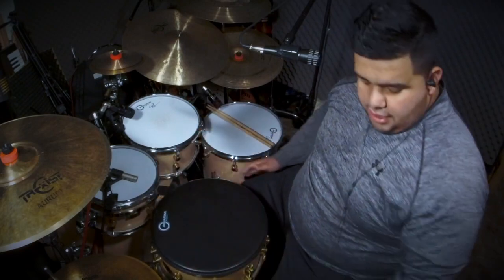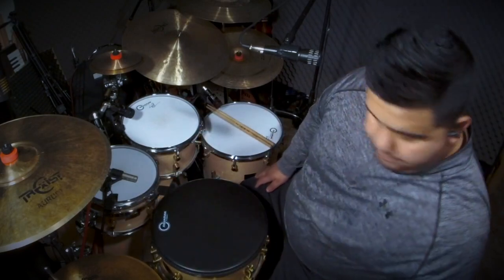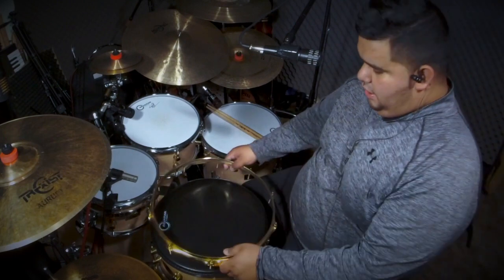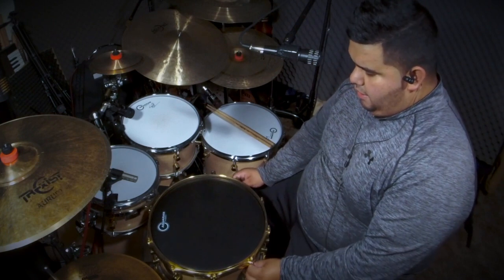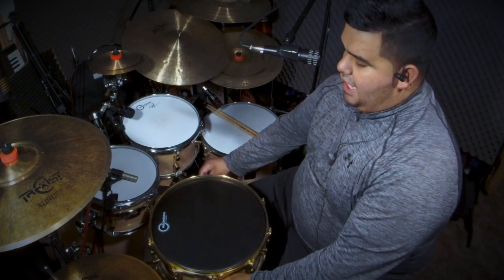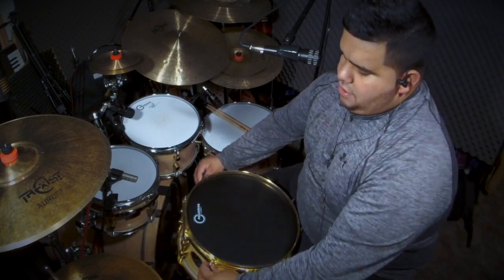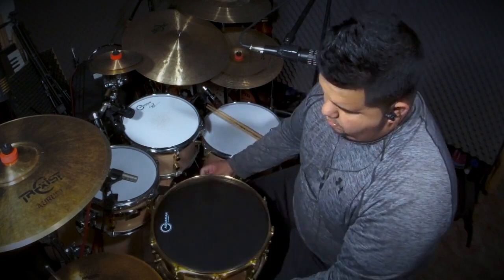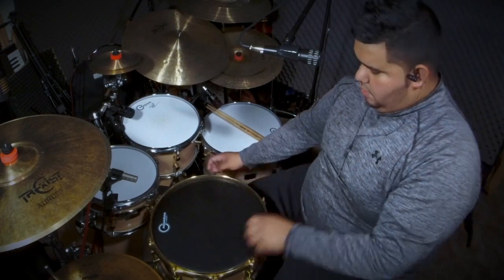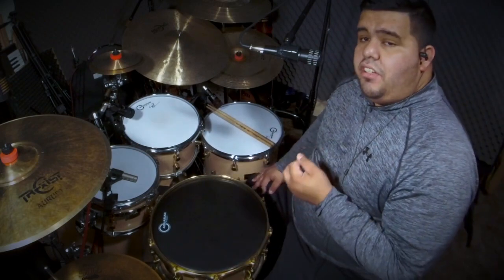I'm going to go ahead and put this on and make sure it sits right, then grab the hoops. What I'm going to do now is just make sure that all the tension rods are in — I'm not going to finger tighten anything yet until we're 100% in. Okay, so now I'm going to finger tighten all the way around.